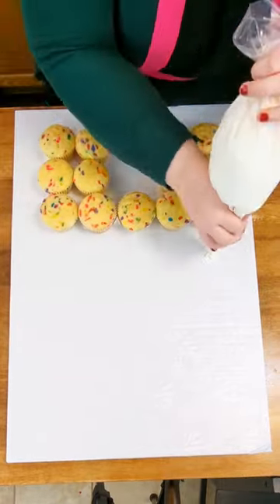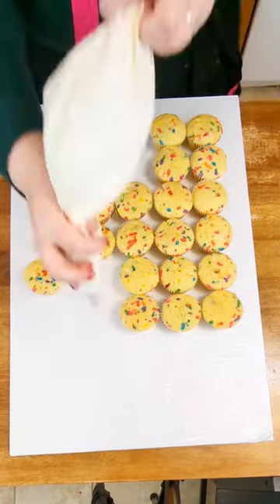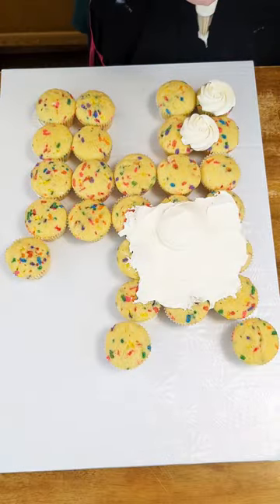I'm going to create my shape using some Funfetti cupcakes on a large cake board, securing them down with a little bit of frosting.